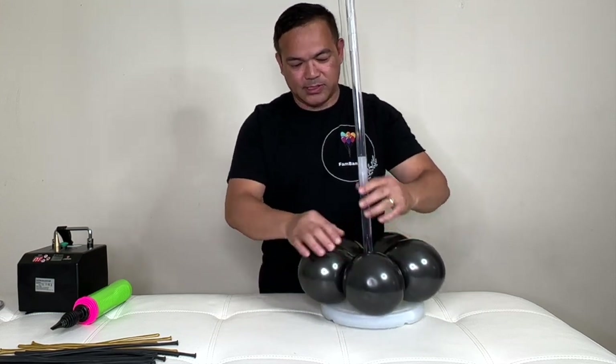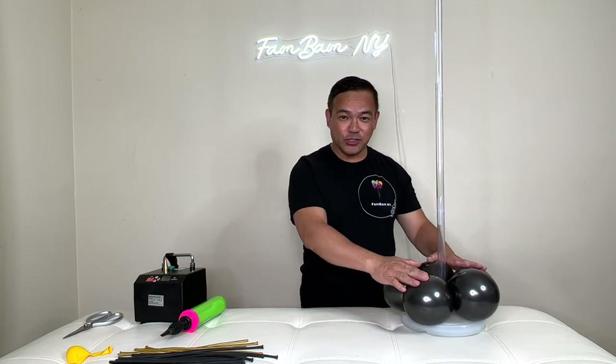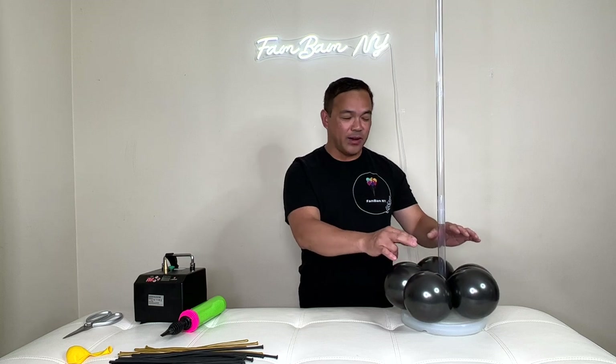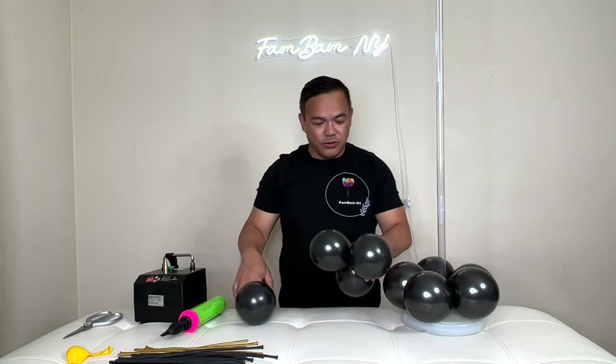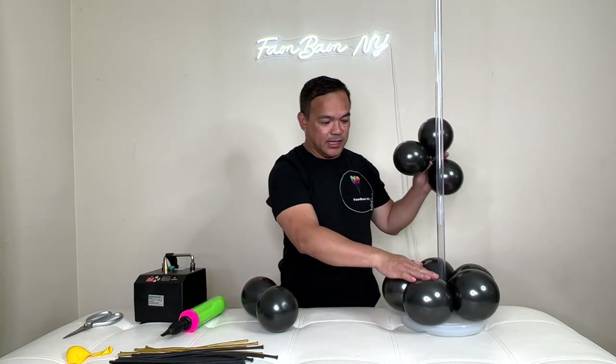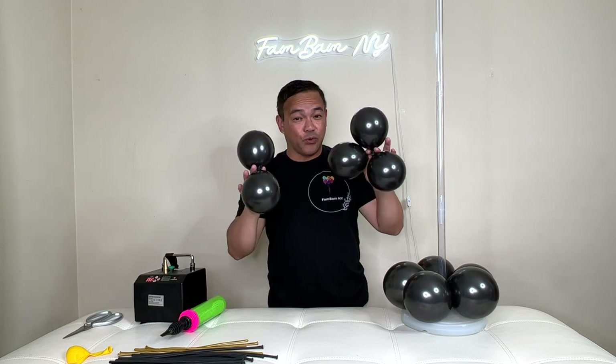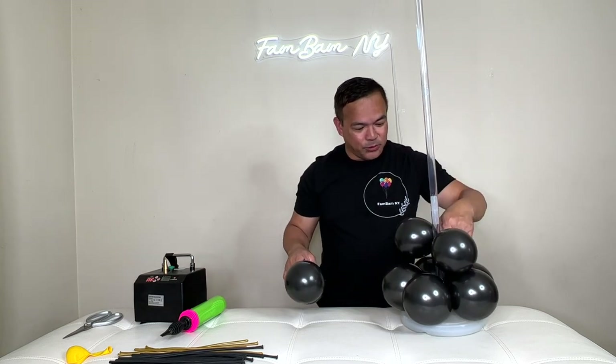The next layer: inflate your five-inch balloon to four and a half inches. I've already inflated these — this is just to show you it's the same process. This is a five-inch balloon inflated to four and a half inches. Put them on here the same way.